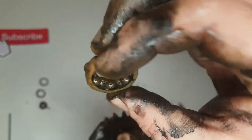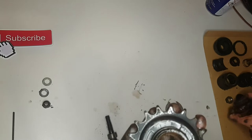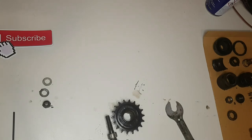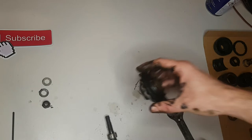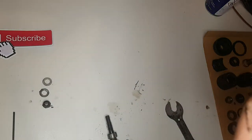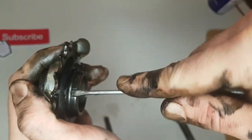It has corrosion — see. We will change and replace that. I must find this other piece. Here it is. Let me take this off. You have this little ring — a lock ring, okay.